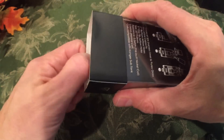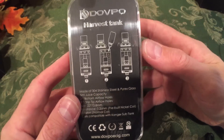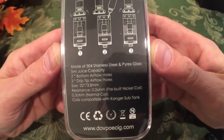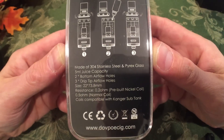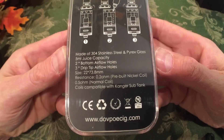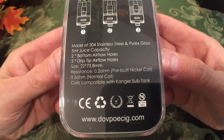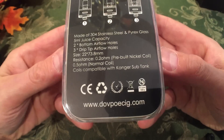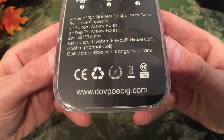I saw it in New Jersey at the New Jersey Vape Expo in July, and here it is. It's made of 304 stainless steel and Pyrex glass, 5-milliliter juice capacity, two bottom airflow holes, three drip-tip airflow holes, and the size is 22 millimeters by 73.8 millimeters high. Resistance 0.2 ohms with the pre-built nickel coil, 0.5 ohms with the normal coil — I'm assuming that's Kanthal. And the coils are compatible with the Kanger sub-tank.